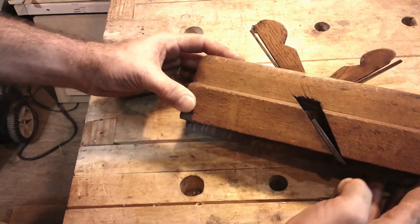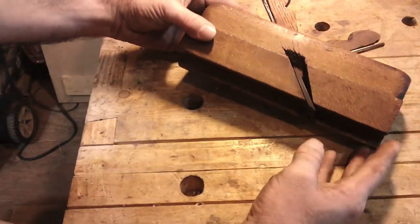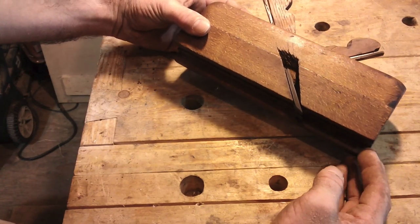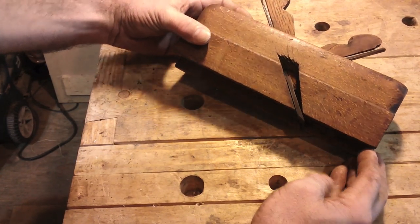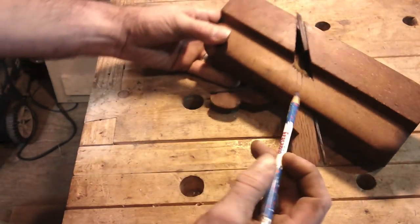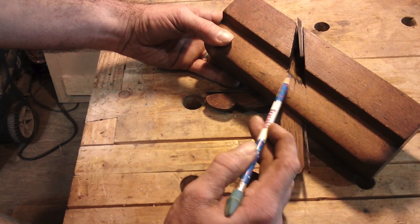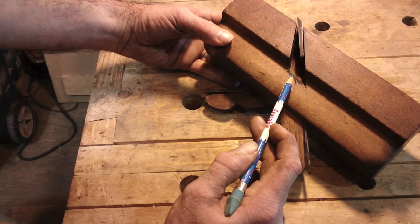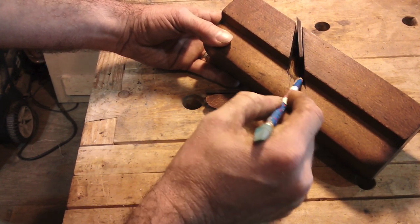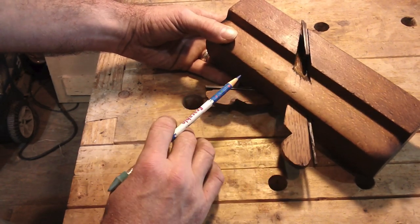We've got a little bit of work to do on this one. The body's in good shape — it's showing no checking, not very bad at all except for some user abuse here in the mouth. He's gone at it with a screwdriver or a chisel to clear the throat.